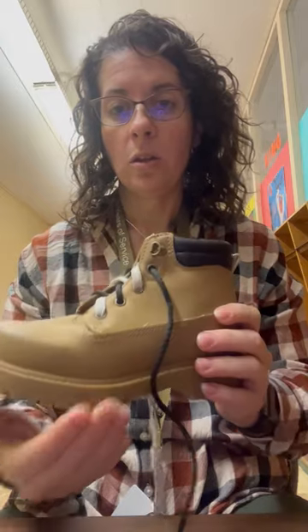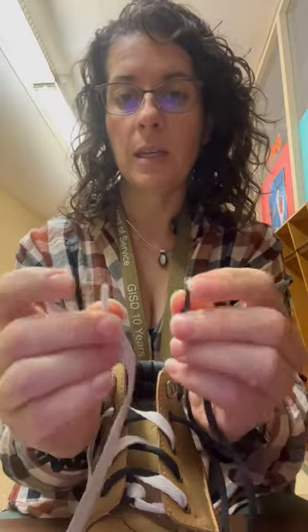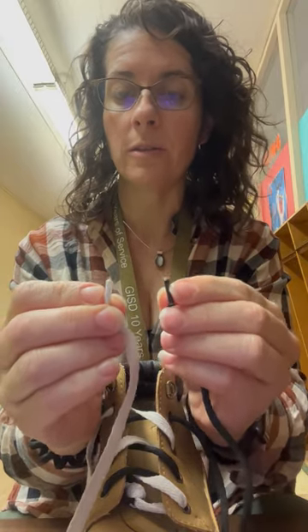We talk about the toe of the shoe, the front of the ankle, the back of the ankle, the heel, the sole, the flat or the white lace, the black or the round lace, and then these little plastic pieces at the end. These are called aglets. I teach my kids this, but if you call them plastic pieces, they'll still know what you're talking about.